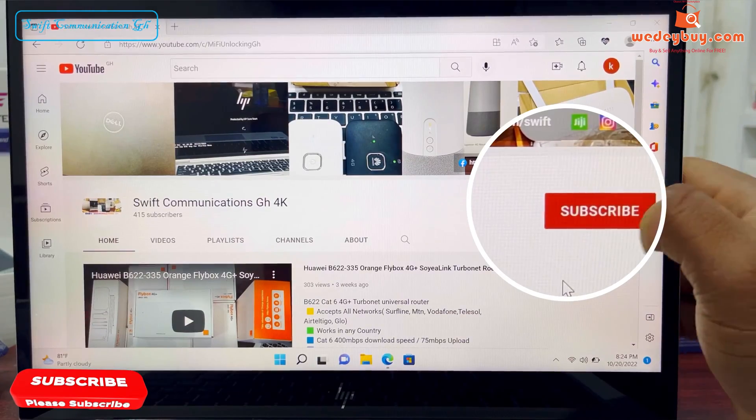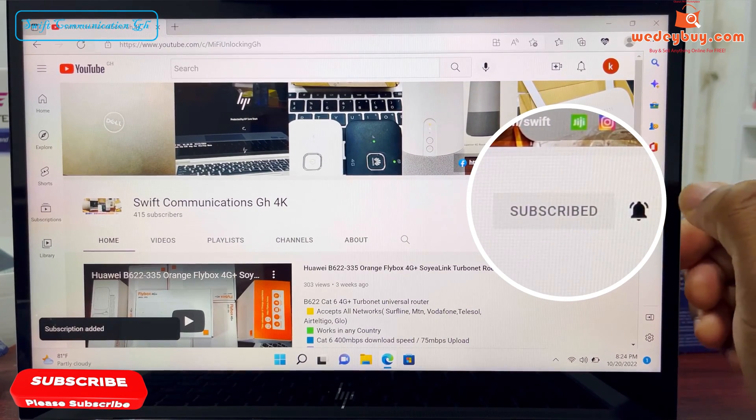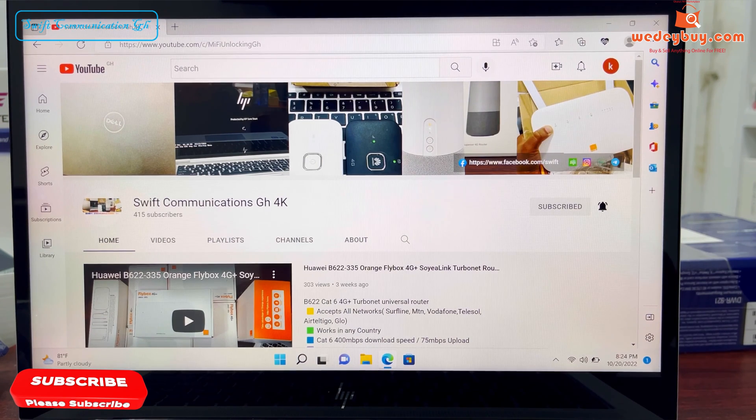Thanks for watching guys. Please subscribe to our channel for more exciting videos like this, and turn on the notifications. See you guys in the next video. Bye.